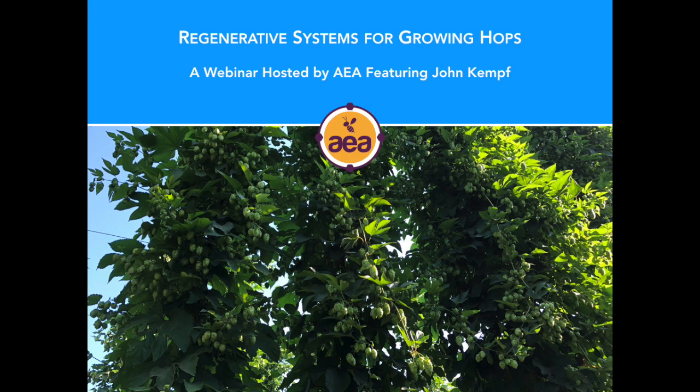Good morning, everyone. Hi, friends, and welcome to our webinar where we're going to talk about hops. I'm joined here by Jim Dunlop and Kevin Tully, our team from the Pacific Northwest, who've worked with hops quite a bit this last year in particular.